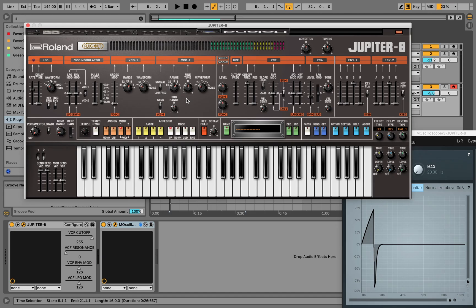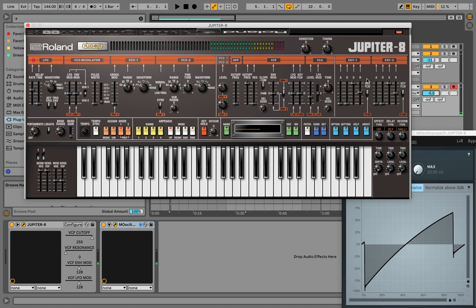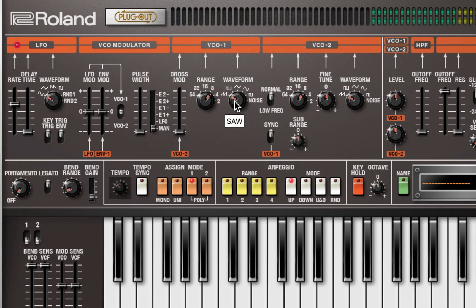Loving that already. The next thing I'm going to do is mess with this envelope because I want a little tail on that. Nice. So the next thing is I'm going to see what the pulse width modulation sounds like in this plugin. I'm going to switch over to pulse width modulation.